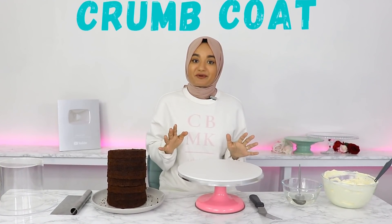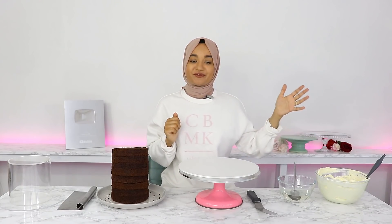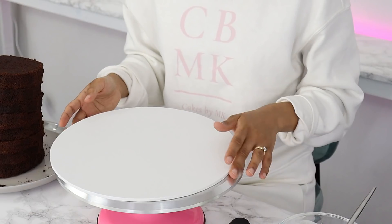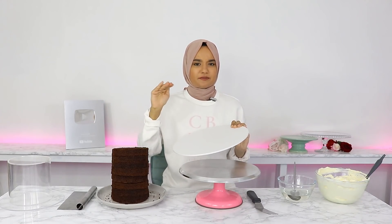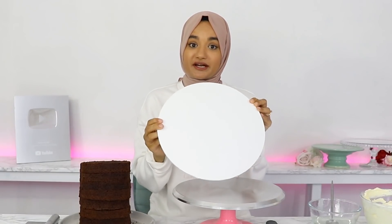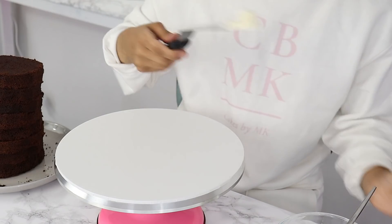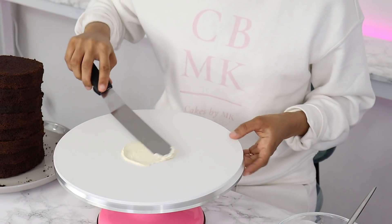To start off, I'm going to crumb coat my cake layers. I've got a whole bunch of chocolate cake layers here — I'm not sure how many I'm going to use just yet. I've got some beautiful Swiss meringue buttercream here which I'm going to use to ice my cake, and I've got a little bit of simple syrup here too, to make my cake layers nice and moist. I'm going to start off by crumb coating the bottom part of my cake and I want it to be quite tall, doing it straight on the cake board. I'm just putting a little bit of Swiss meringue buttercream onto my cake board so that everything sticks.